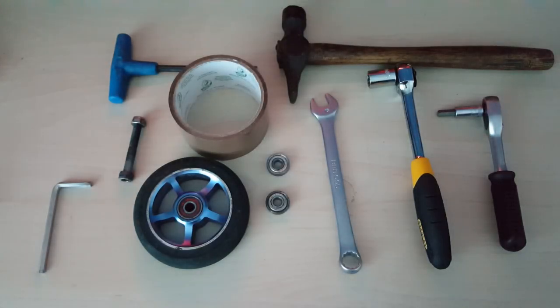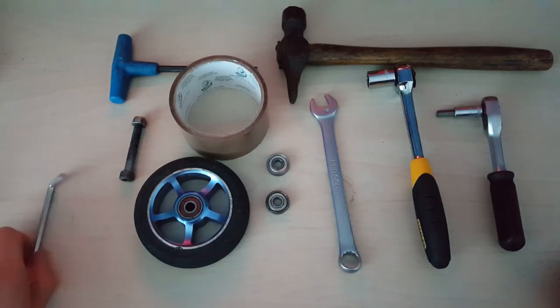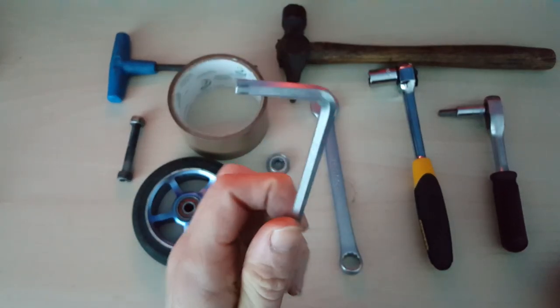Hey guys, today I'm going to show you the easiest way to change scooter bearings. What you're going to need for this - first of all, you need an allen key shaped like this, preferably an old one that you don't mind getting bent.